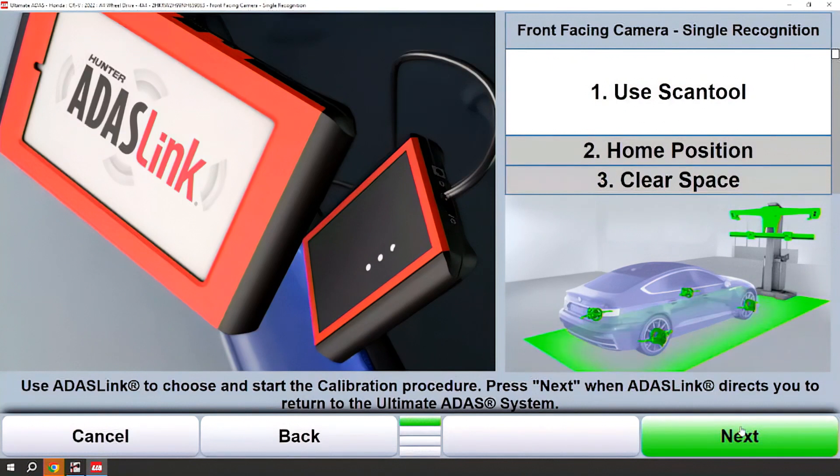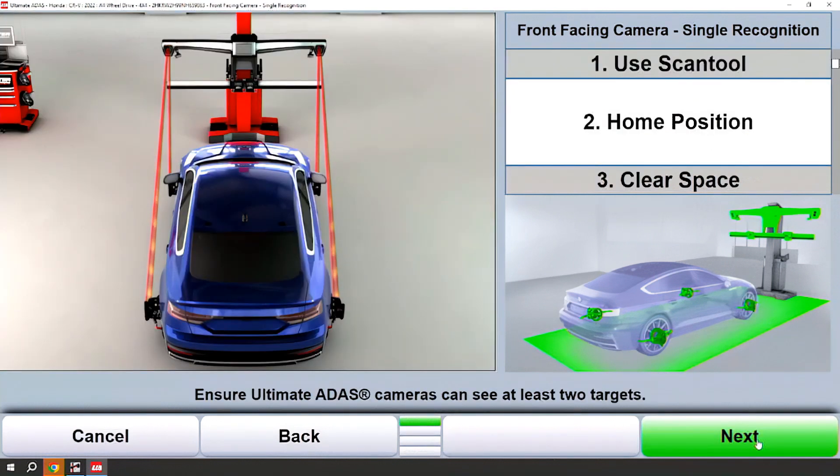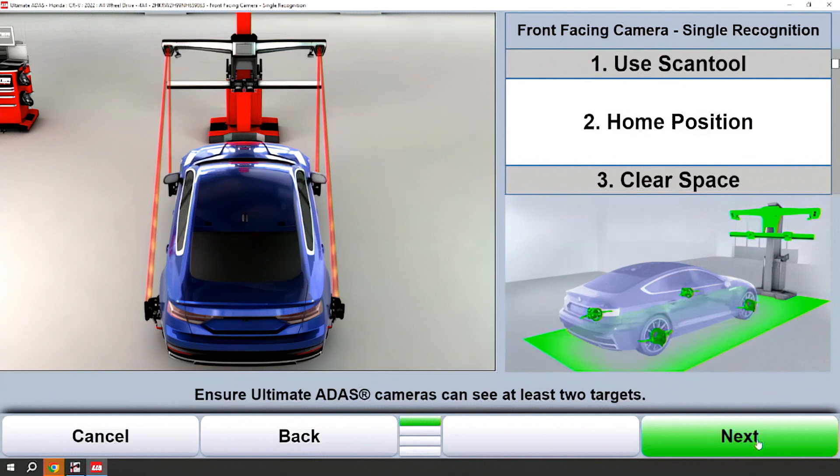We'll initiate the scan tool procedure to begin with, then go to the home position. Always follow the on-screen instructions and graphics to ensure that you're in the proper location. You'll know this because the targets will go green on the wheels — we've actually got all four in this one.